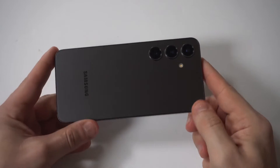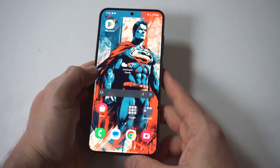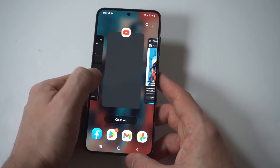I'm going to give you guys a little tip on how you can use the split screen feature on your Galaxy S24. The nice thing about this is you don't have to do anything in your settings, you just have to have some open tabs.